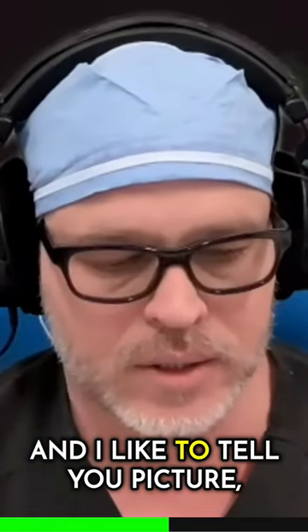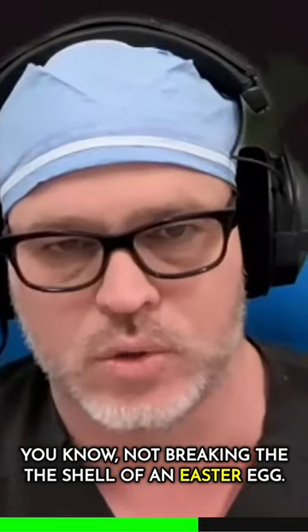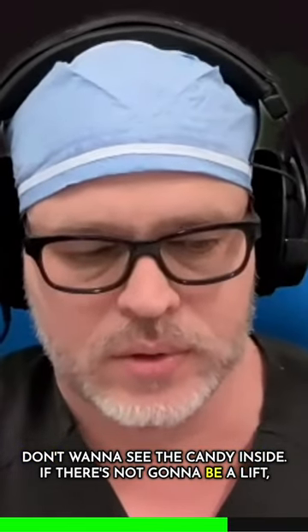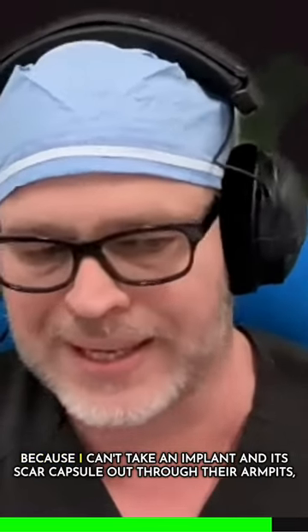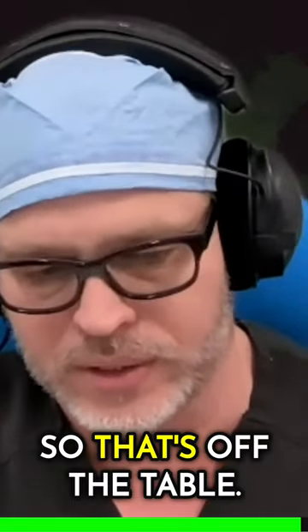I like to tell you, picture not breaking the shell of an Easter egg — don't want to see the candy inside. If there's not going to be a lift, then it's purely about how was it put in. Was it put in periareolar or through the fold? Because I can't take an implant and its scar capsule out through the armpit, so that's off the table.